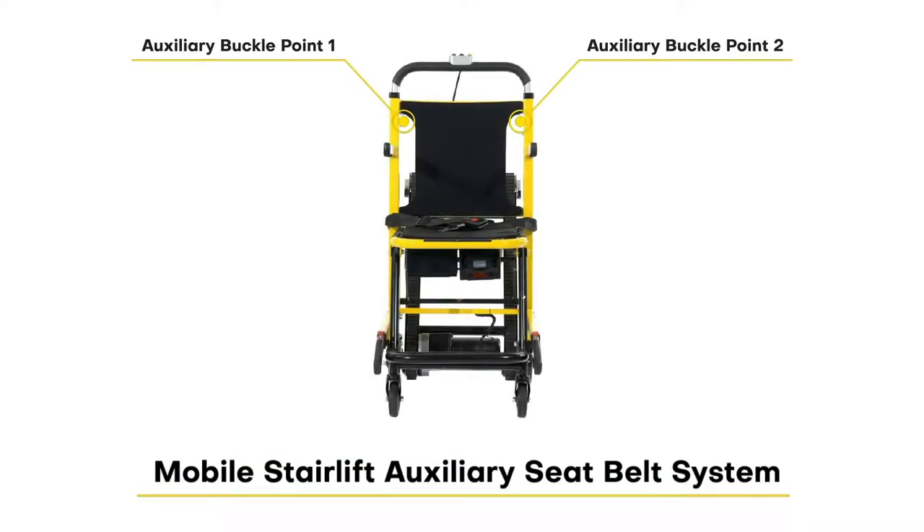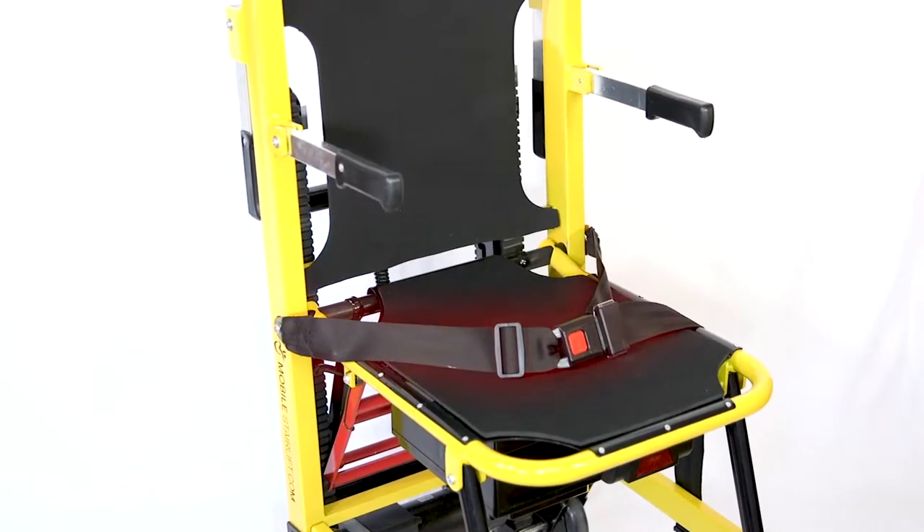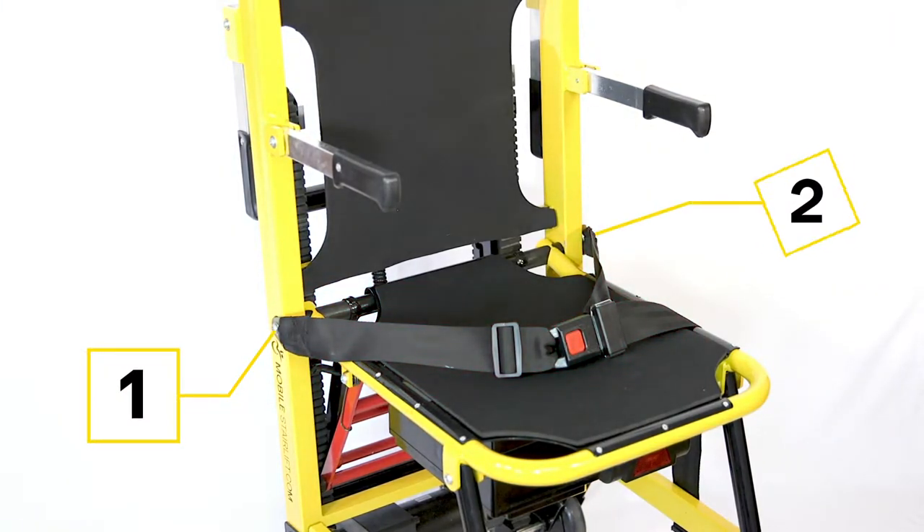This video will explain how to install the auxiliary seat belt on the mobile stairlift, creating a four-point harness system. The mobile stairlift comes standard with a two-point seat belt, which is attached to the frame with two bolts on either side of the seat.